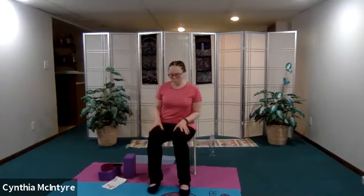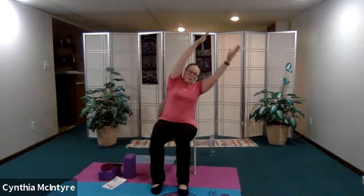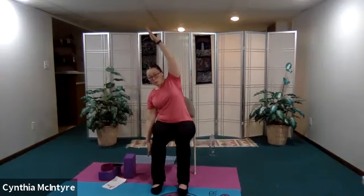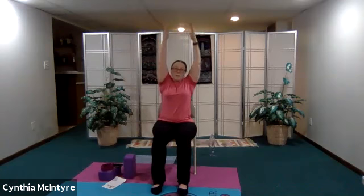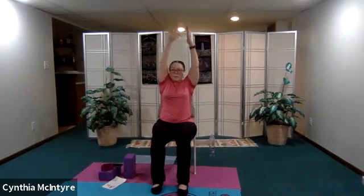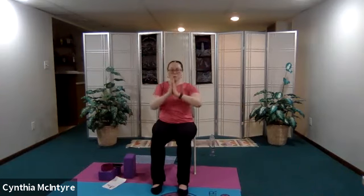Take a couple breaths here. From here we're going to move on to a side bend. Inhale up, exhale over — bringing the left hand up, exhale and bringing the arm down pointing to the floor. Inhale bringing the arm up, exhaling over. Inhaling up, exhaling over, inhaling up and coming back to neutral.